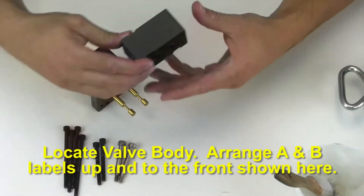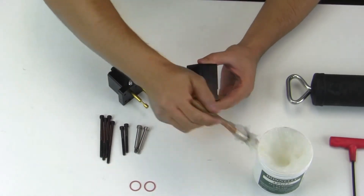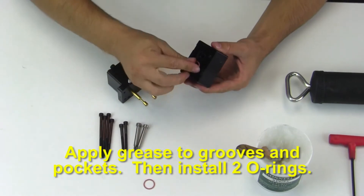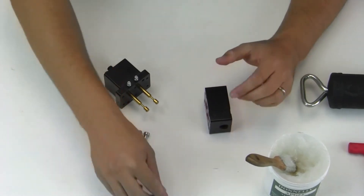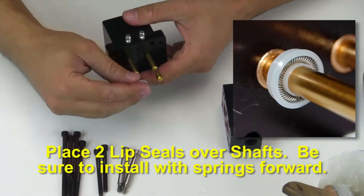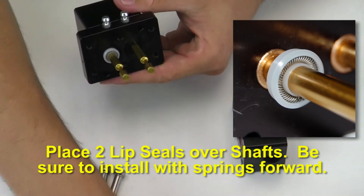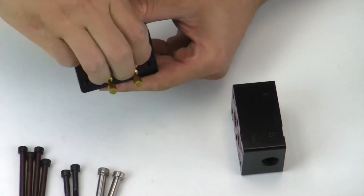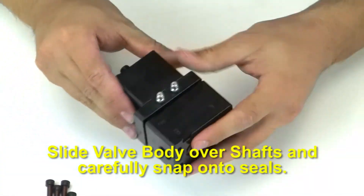Locate the valve body. Arrange with A and B labels up and to the front as shown. Apply grease to grooves and pockets, then install the two o-rings. Place two more lip seals over the shafts — again, be sure to install with the springs forward. Slide the valve body over the shafts and carefully snap onto the seals.